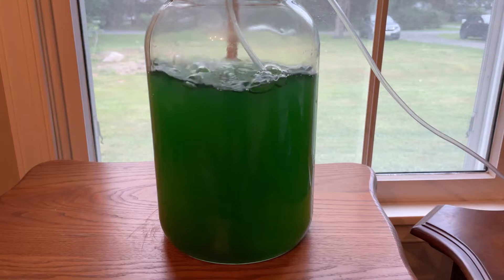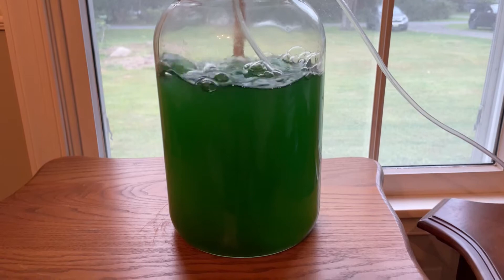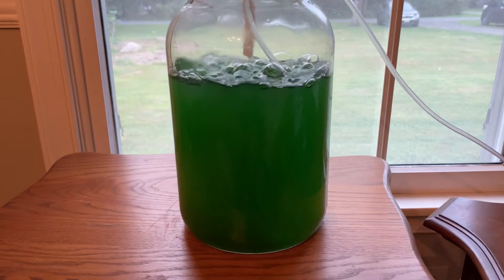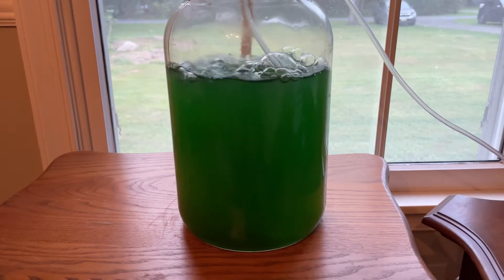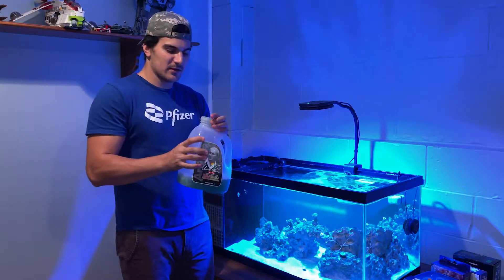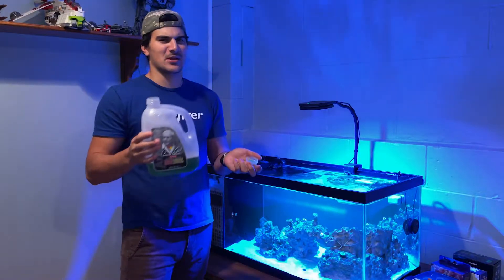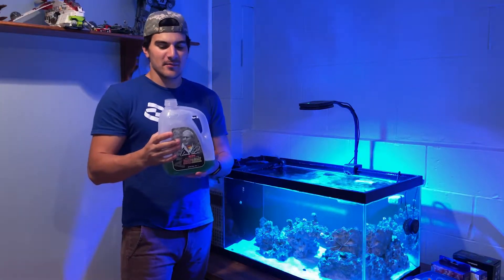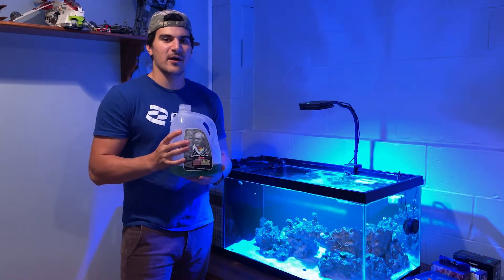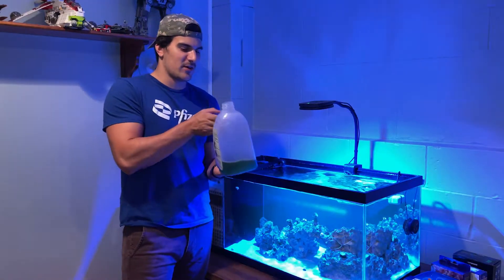This is the final product - pretty basic cell culture. One becomes two becomes four. I left it in the window for about 12 days, and once you have that nice dark color you know it's good to go. The recommended dose is five milliliters per 10 gallons. This is a 40-gallon tank, so quick math - 20 milliliters.